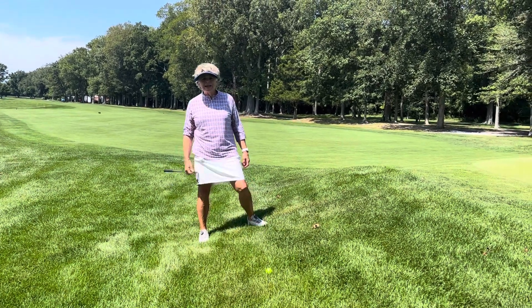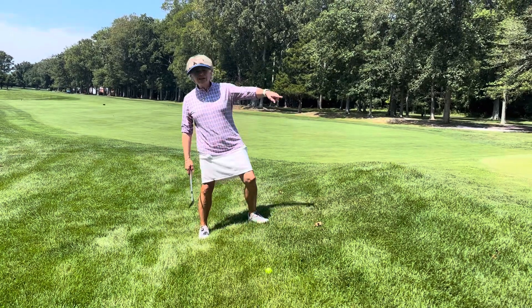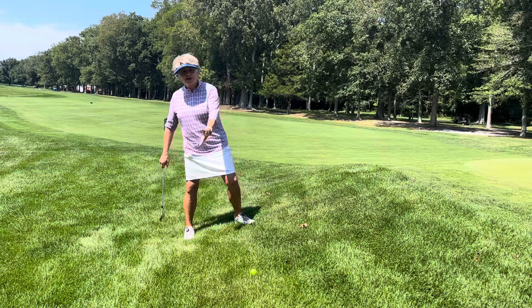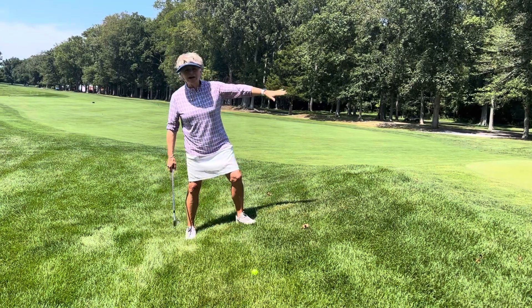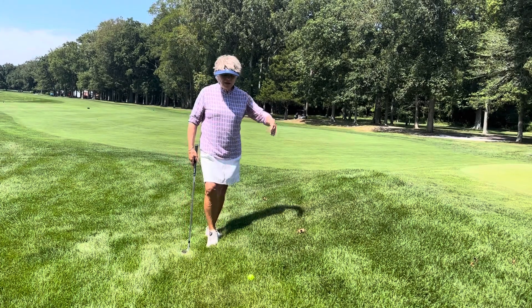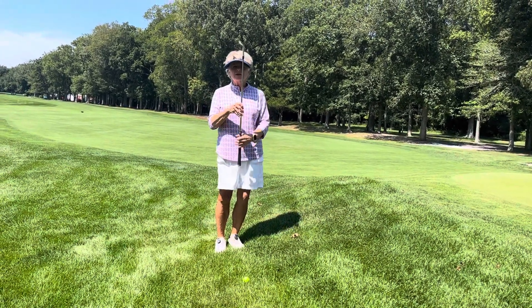Hello, it's Marjorie Jones with Tuesday Tips again at the Shore Club. Today's tip is how do you hit a pitch off of an uphill slope? So here we have these all the time — I know you've found yourself in this position many times. The way you do it is you have to make certain that your body tilts with the slope.